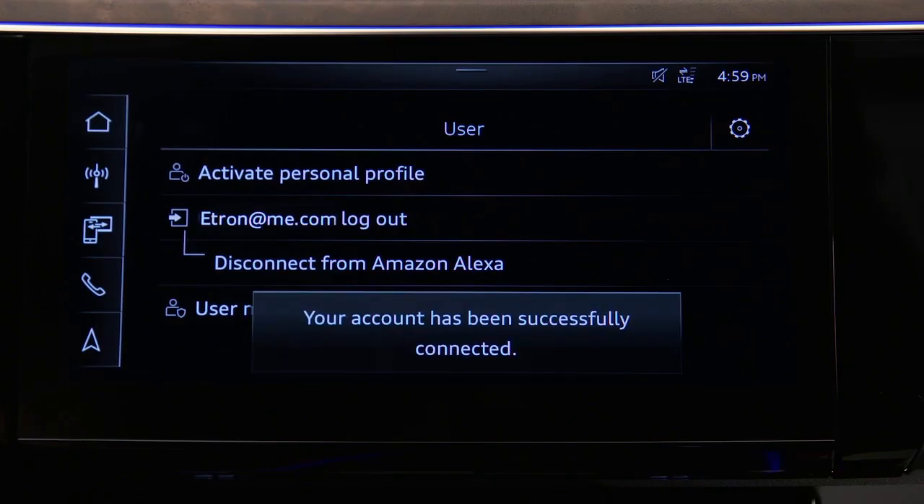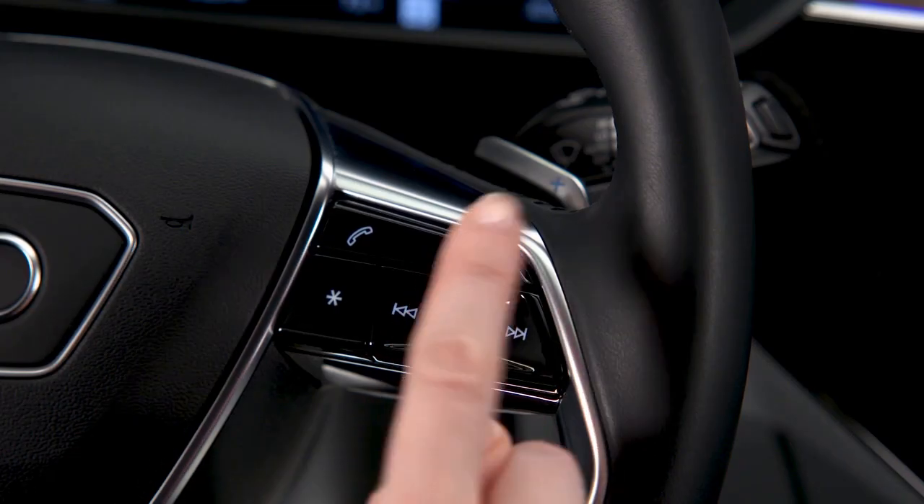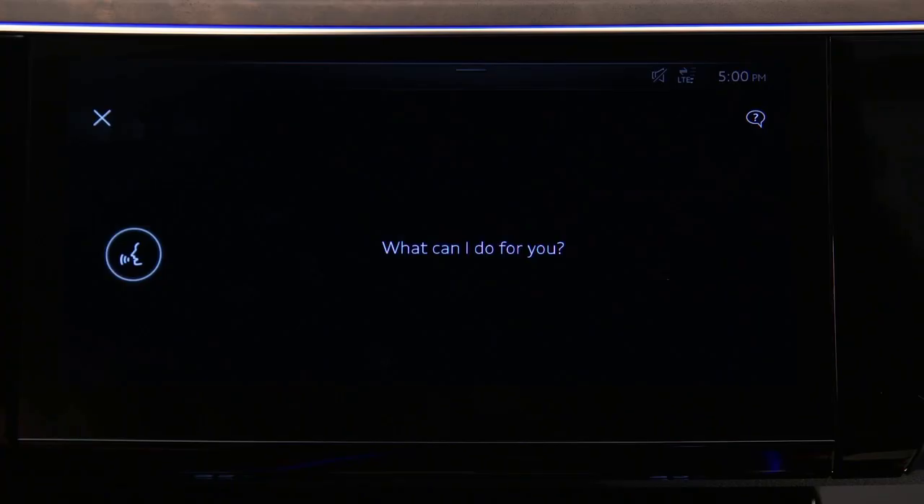The MMI touch screen will verify the Alexa connection. Once activated, use Alexa features by briefly pressing the voice recognition button. After the tone, say Alexa and the desired request — for example, 'Alexa, what is the weather forecast for tomorrow?'